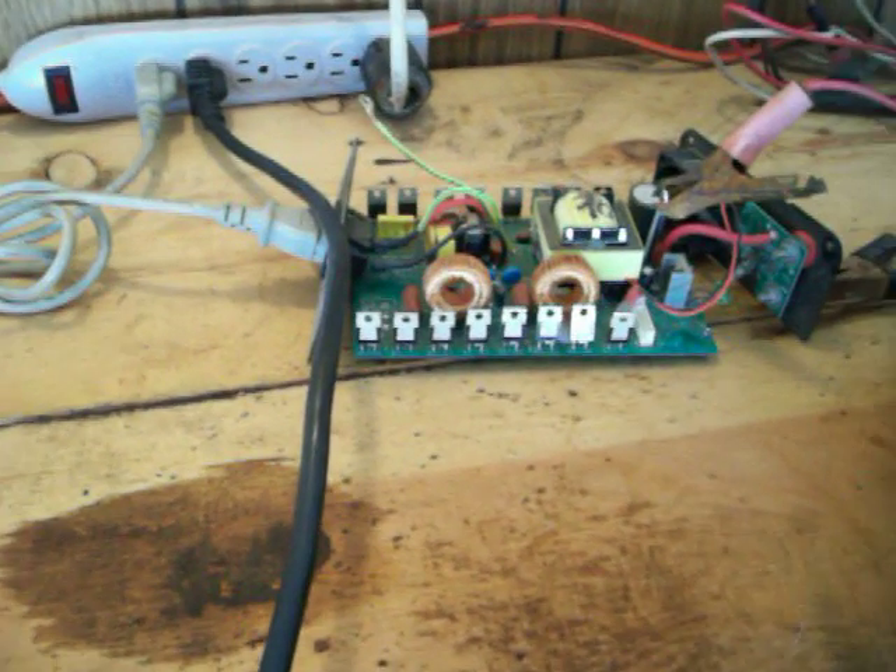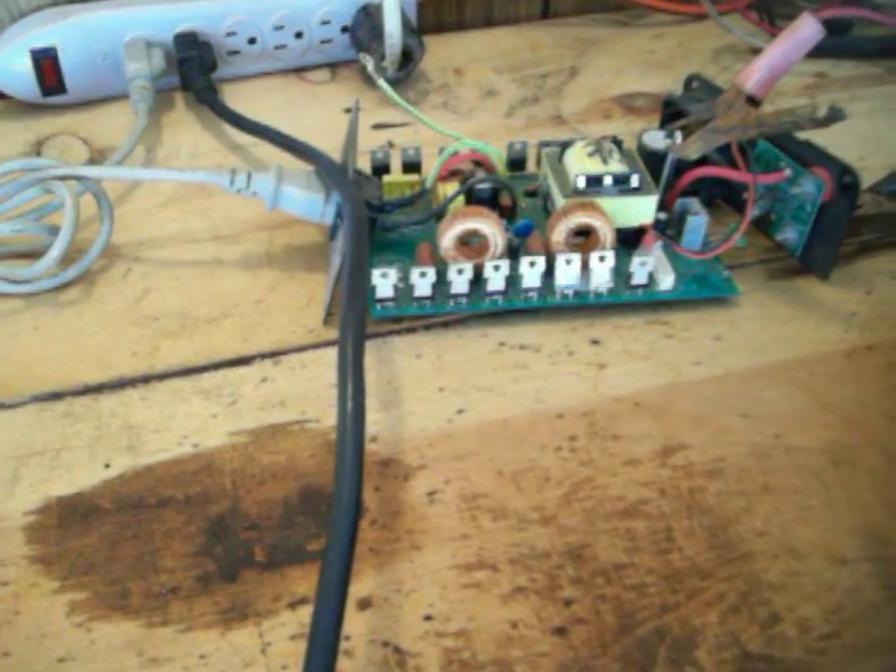Now what I've done is hooked up this grid tie inverter to this system. When I activate it, you can see a little light is blinking but it does not put any power in yet. Once I activate the grid tie inverter and come back over here, you'll see that the watts start to drop. And it actually starts to compensate for the inverter load.